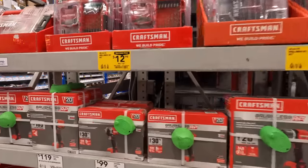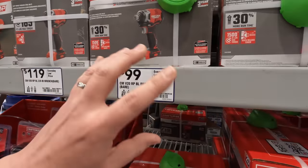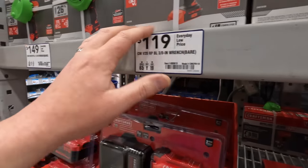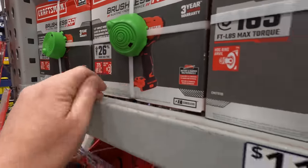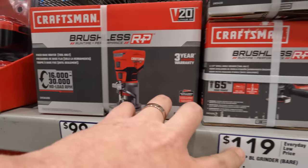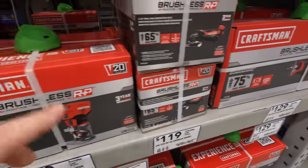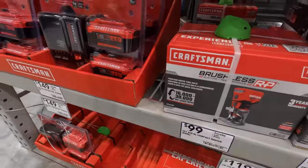If you're a huge Craftsman fan, snag that deal while you can — their brushless RP stuff is their newest line. You can also get these tools at $100 tool-only, $119 for the 3/8-inch impact wrench, $149 for the half-inch impact wrench, $100 for the router, $119 for the 4.5-inch grinder, and $129 for the full-size reciprocating saw. With the kit deal you get a free tool.